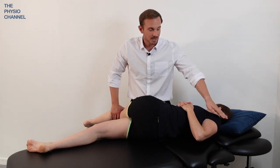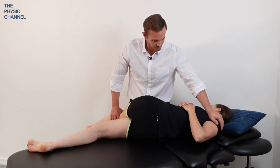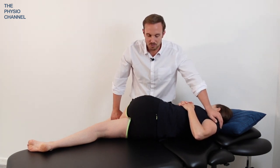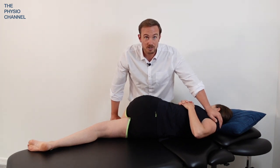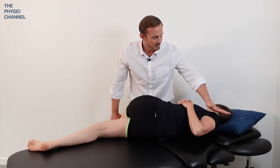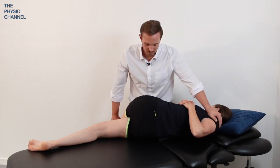Rotate and stabilize over the opposite shoulder. Take a normal breath in and relax and breathe out. As they breathe out, just encourage them to rotate a little further by pressing down gently on the leg and stabilizing over the opposite shoulder.